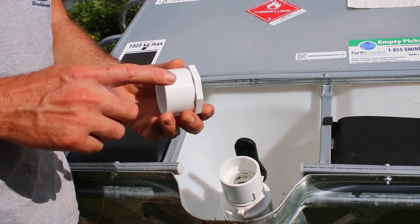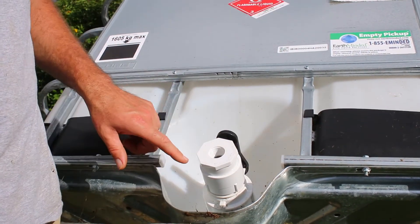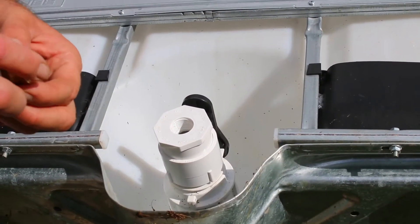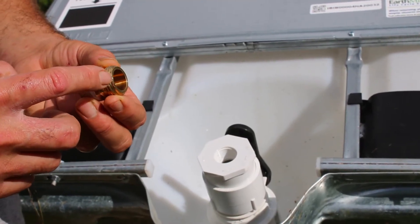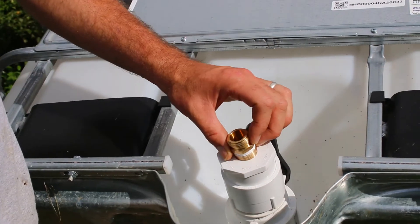So then you need this adapter. This is two-inch glue-on, which will fit right in there, and then it has a three-quarter-inch NPT. So then you take this adapter on this side — three-quarter-inch NPT — and it adapts it to garden hose. That's very crucial; it can't be anything other than that.